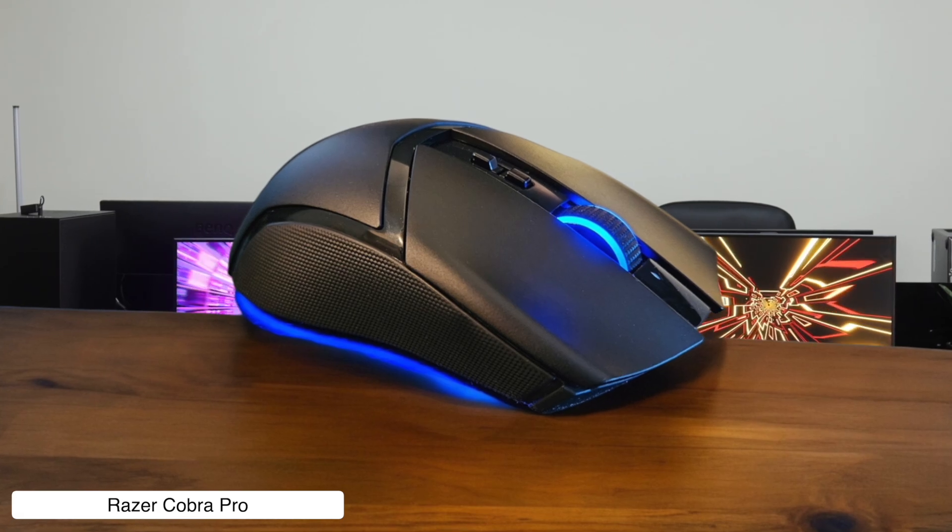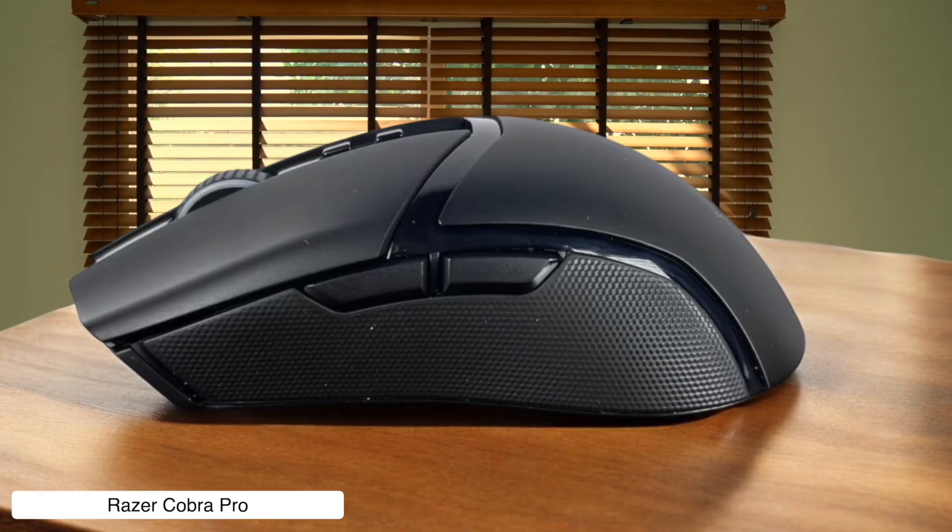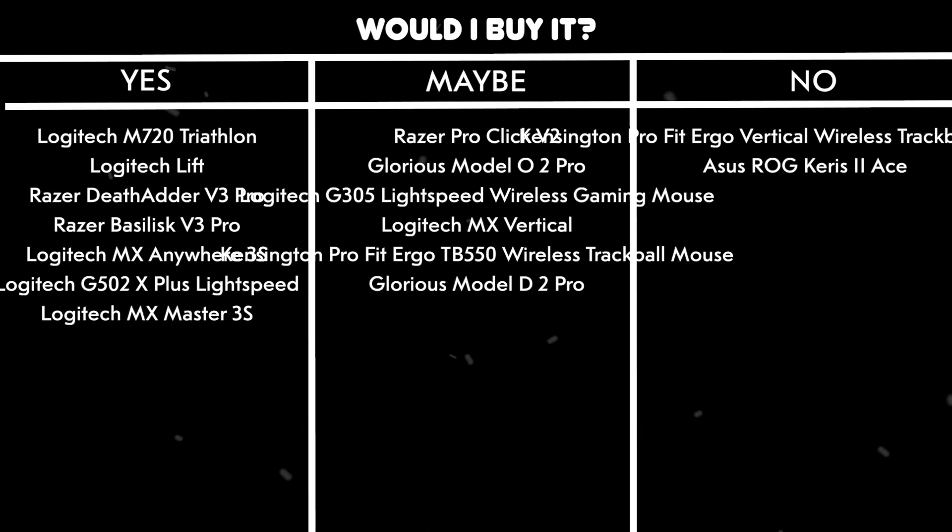Would I buy it? Yes. Despite feeling like a brick compared to other small mice, this bad boy delivers buttery smooth performance that'll make your video edits flow like a TikTok dance trend.